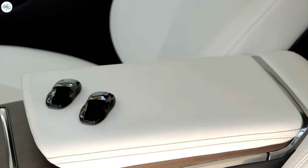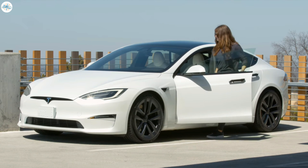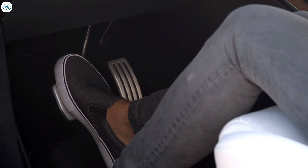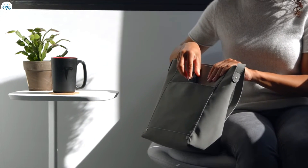You can pair key fobs to use as alternatives to phone key. As with phone key, when a key fob is on you, your car will automatically unlock as you approach it, power on for driving when you press the brake pedal, and lock as you walk away. If you choose to use a fob, you'll just keep it in your purse or pocket most of the time.